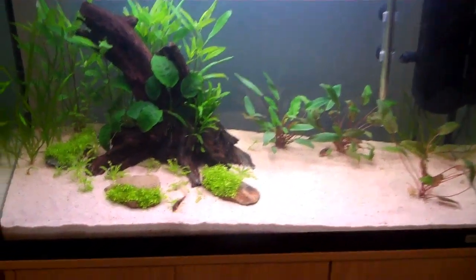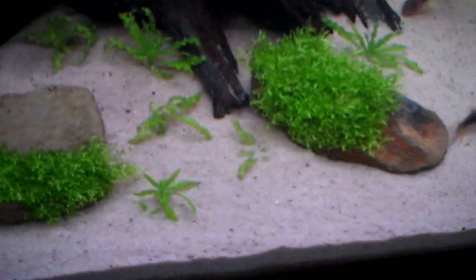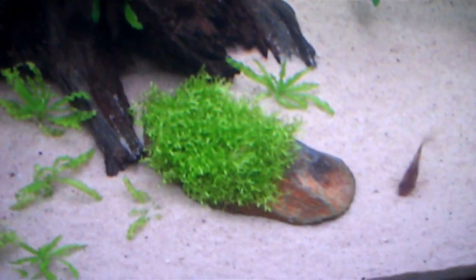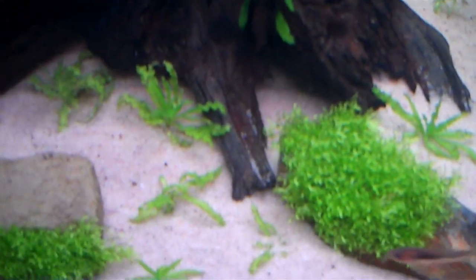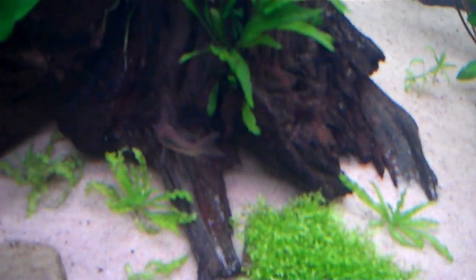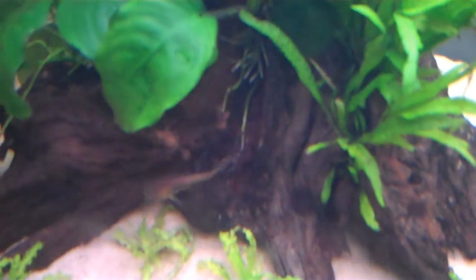The reason why I'm not putting in any more cory catfish yet is because these guys have been digging up the Pogostemon helferi and it keeps floating to the surface. So I'm going to add the rest of the cory catfish in a couple of weeks once this is rooted properly, because it hasn't got many roots at the minute so it keeps floating up. I'll be adding the rest of the cory catfish in a couple of weeks, and for now I'll just add the 10 cardinal tetras.